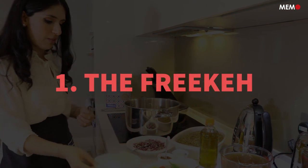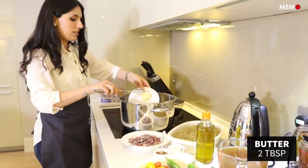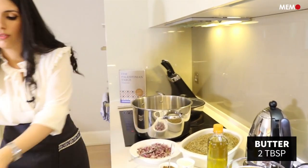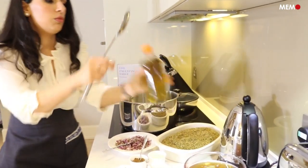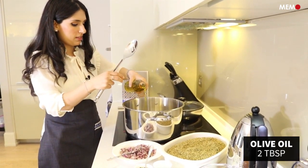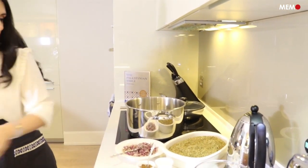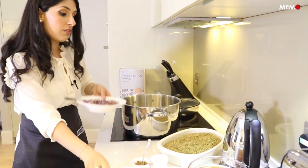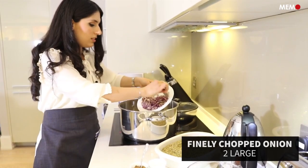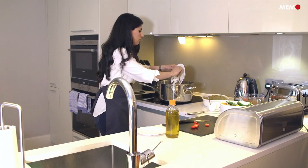The first step is to sauté the onions in some butter and some olive oil. We will also add some spices so that they can get infused in the oil, and then we will sauté the frike with the onions. This step really helps the flavours of the frike to come out.